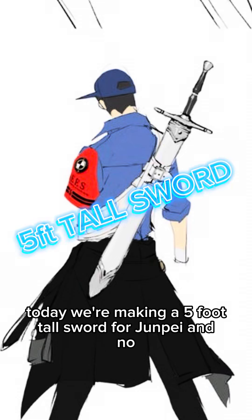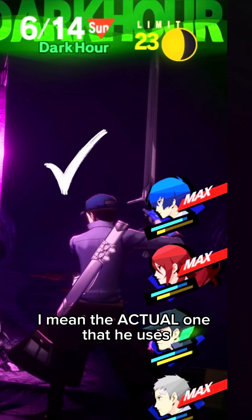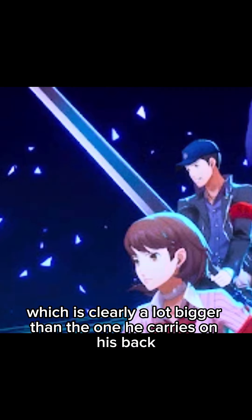Today we're making a five foot tall sword for Junpei. I don't mean this one that he carries on his back — I mean the actual one that he uses, which is clearly a lot bigger than the one he carries on his back.